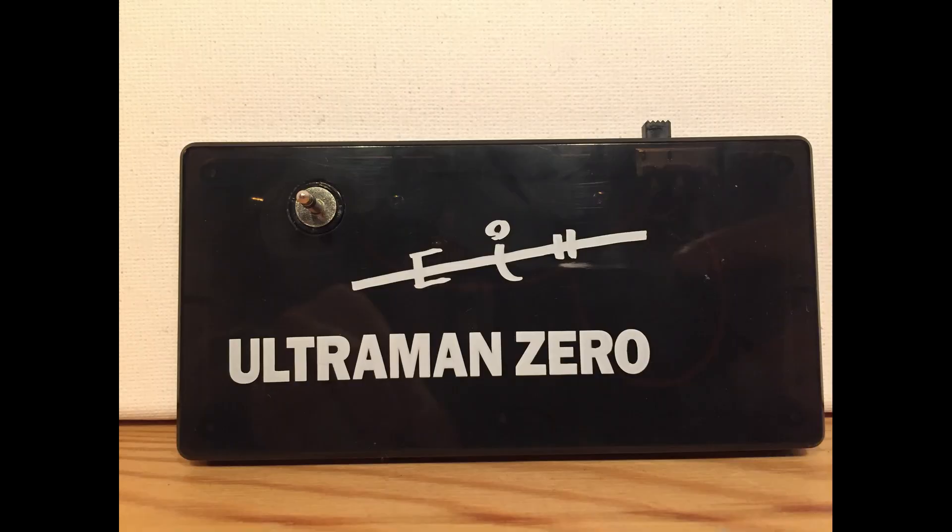While not technically an accessory, Zero comes with a battery stand. Zero can stand without it but he's pretty wobbly. It takes up a bit more space, but I — and I think anyone would — like to display him lit up. The stand itself requires two LR44 batteries to power the light. Printed on the stand we have the Ultraman Zero label and his ultra sign.